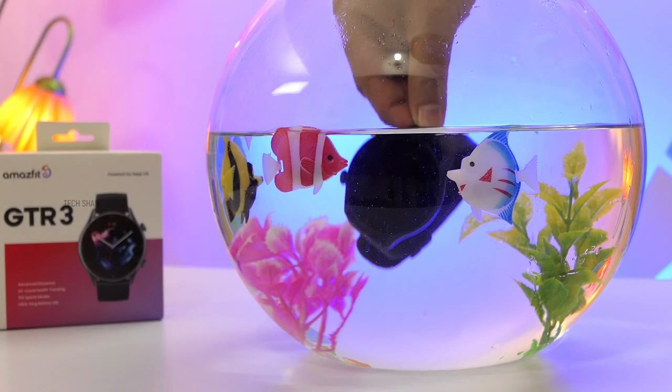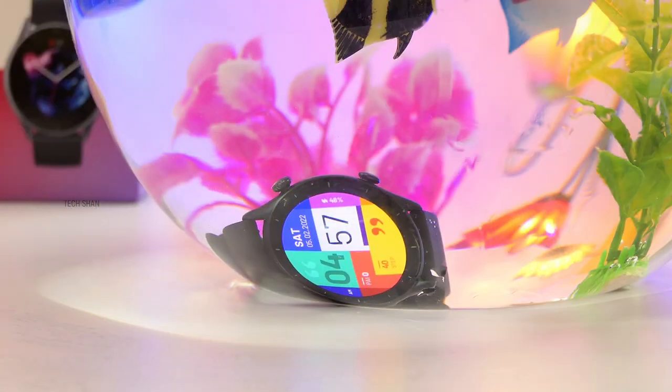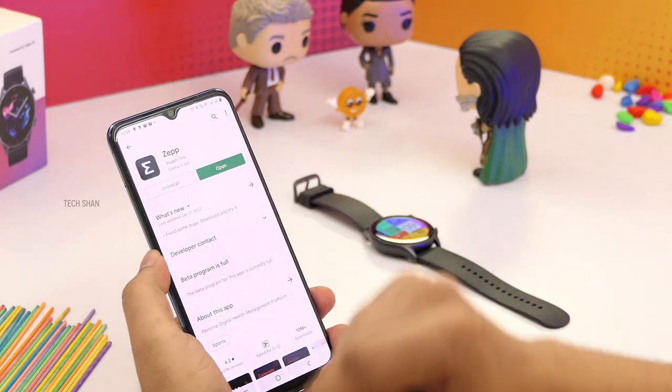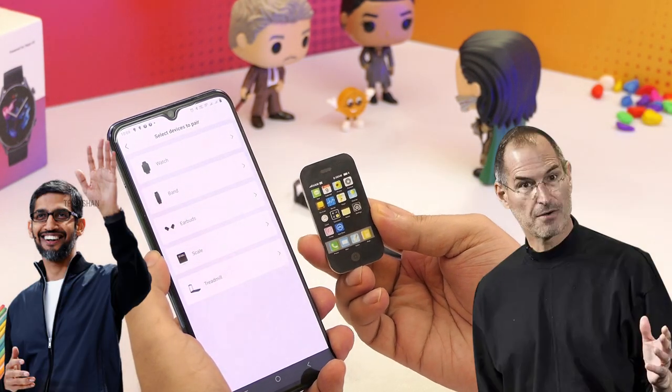Before we wrap up the 360 view — yes, this watch is water resistant up to 5 meters, so you can happily take it underwater if needed. Now let's pair this to my smartphone and talk about features. On your smartphone, download the Zepp app from the Play Store or App Store. This watch works on both Android and iOS.